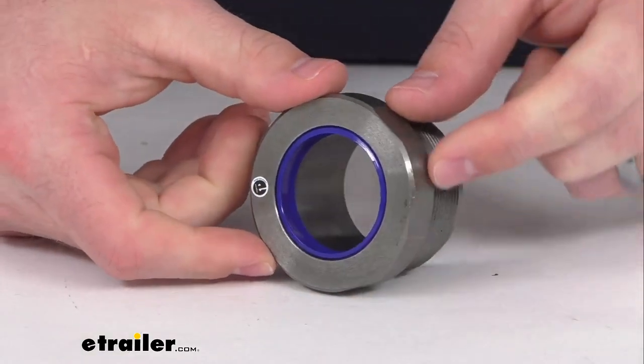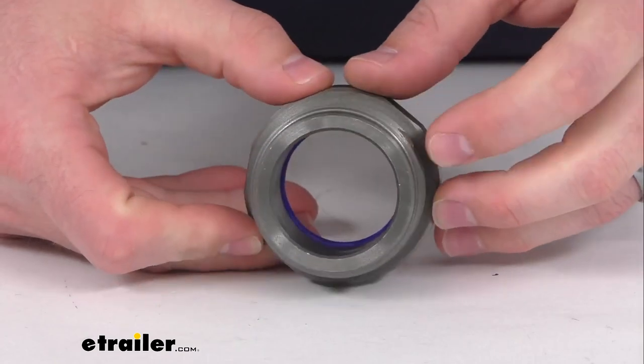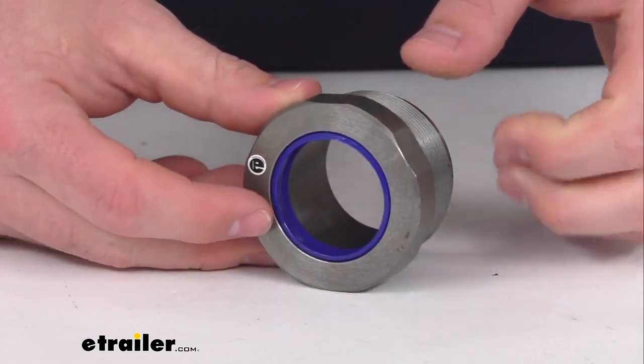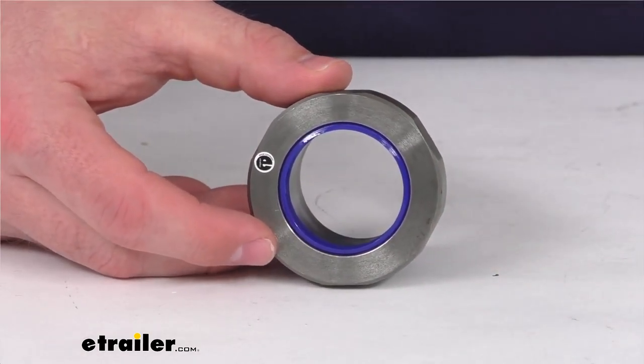Hi there, I'm Michael with eTrailer.com. Today we're going to take a quick look at this replacement hydraulic ram cylinder packing nut. This is a one and a half inch inner diameter nut that's going to replace the packing nut for your hydraulic ram cylinder on your Meyer Snowplow.